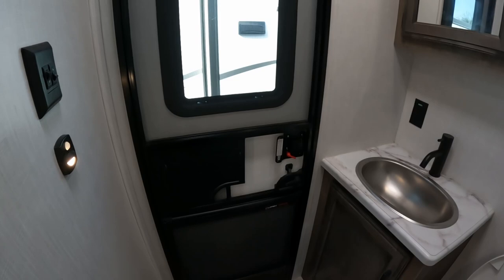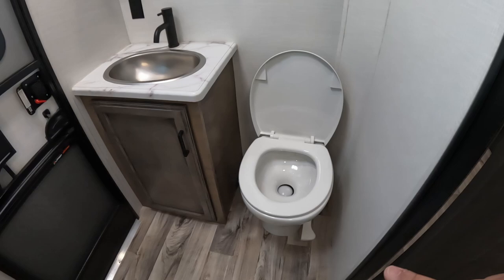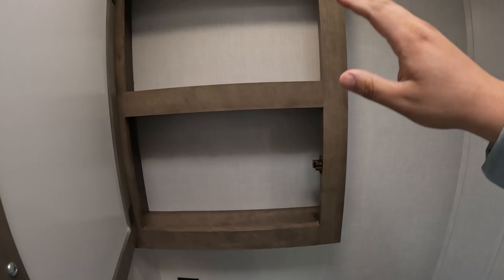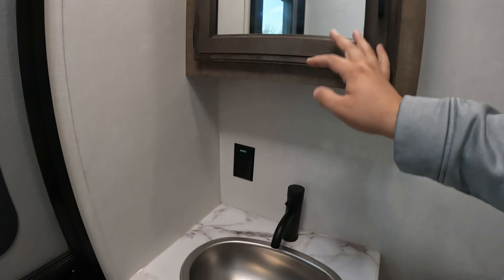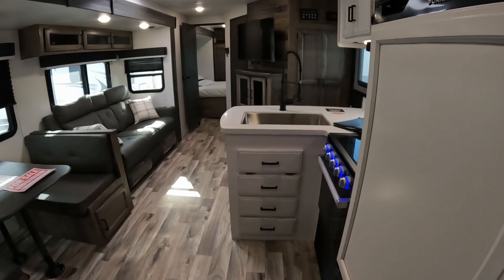Coming into your bathroom - this is your half bath. It has a door straight outside so if the kids need to use the restroom you can keep the inside door closed and minimal air will escape, which is nice. All the toilets are porcelain. You get the matte black faucet with the stainless steel sink, a medicine cabinet with storage for toothbrush and toothpaste, a plug right there, a motion detection light, and a vent fan.